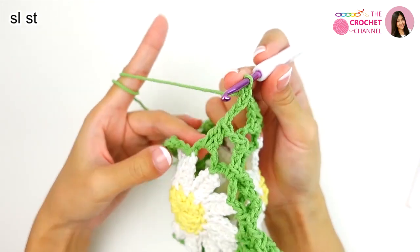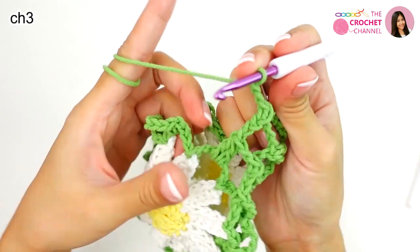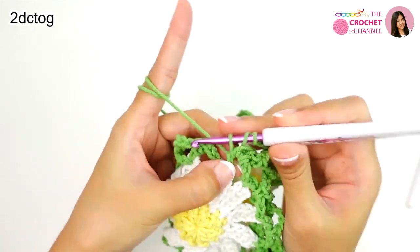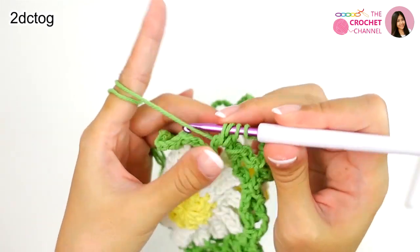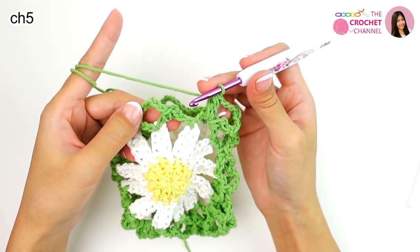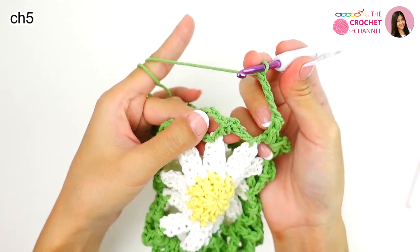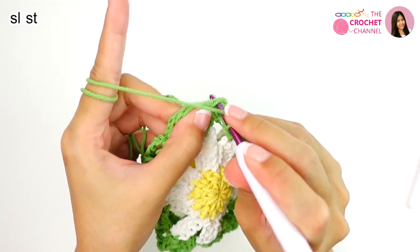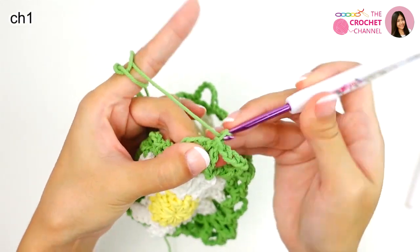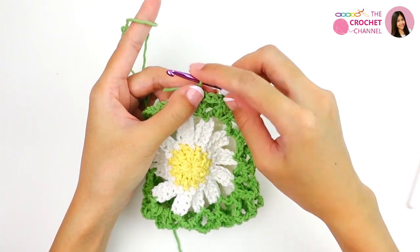Slip stitch. Next, crochet chain 3 — 1, 2, 3. Chain 3 — 1, 2 — and double crochet together. Slip stitch. Next, chain 5 — 1, 2, 3, 4, 5 — and join crochet slip stitch from the first single crochet. Then chain 1, simply cut the yarn and pull through. If you like crochet, leave a comment below saying crochet is great.